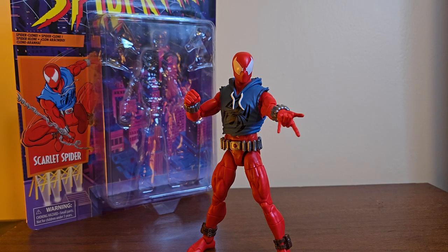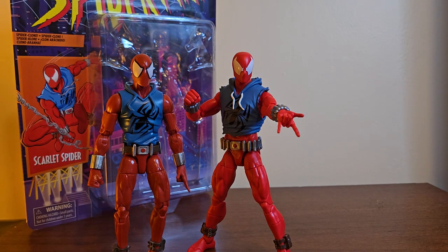He honestly rejuvenated my passion to make videos again. I was kind of dying out, feeling like I just needed to make them rather than wanting to. But then this guy made me think, 'Oh man, I can't wait to make a video on this.' Just like the previous Scarlet Spider, this guy will always hold a special place in my heart. I don't know what it is about the hooded Scarlet Spider figures, but they mean a lot to me. Or as the package says: 'Spider-Clone!'